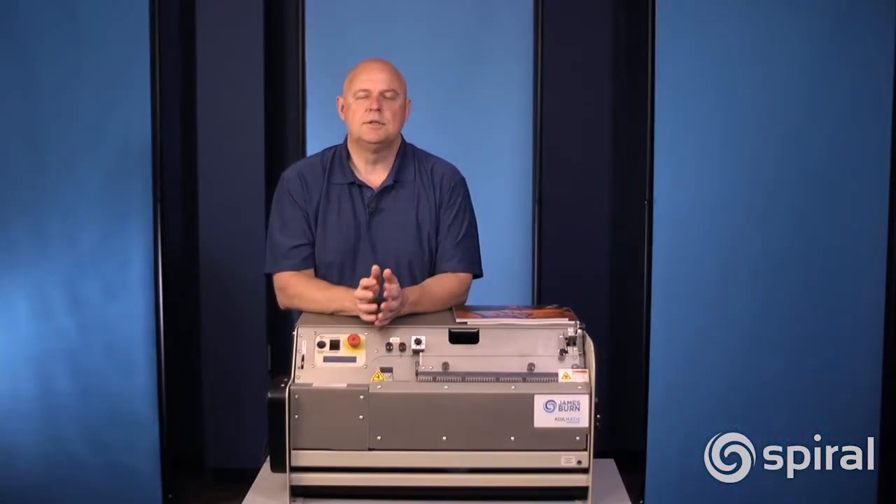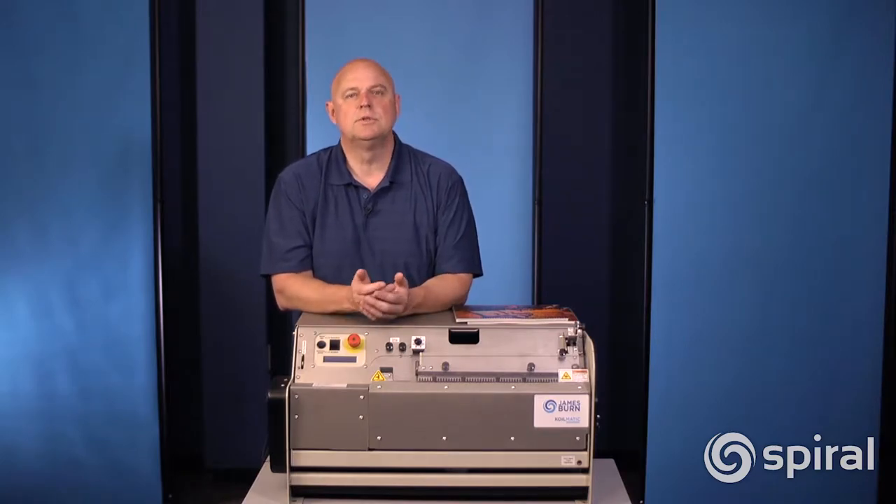I would suggest that you invest in an automatic punch first. That's usually your biggest bottleneck when it comes to automated binding, whether it be coil or whether it be anything.